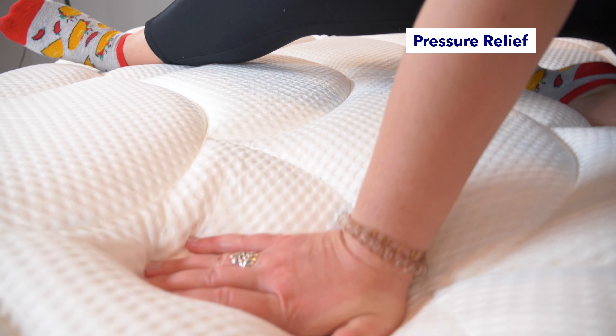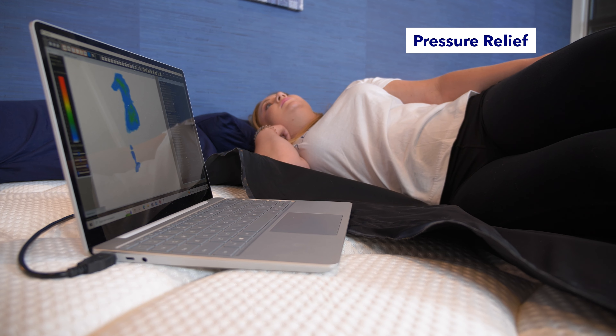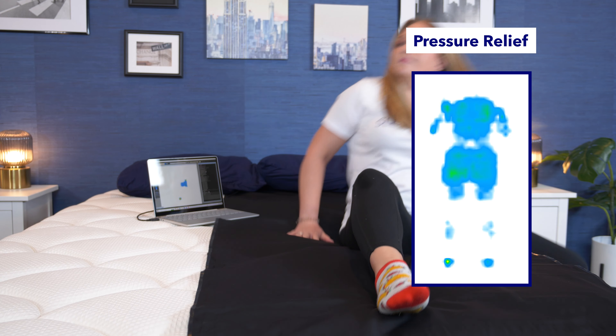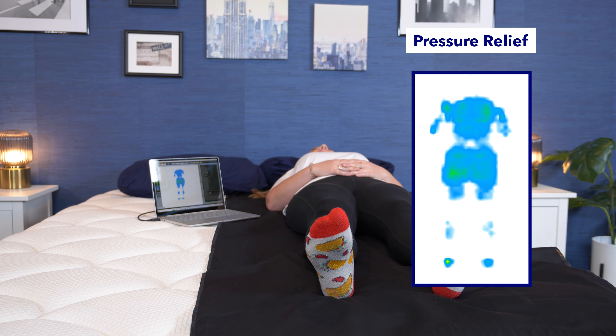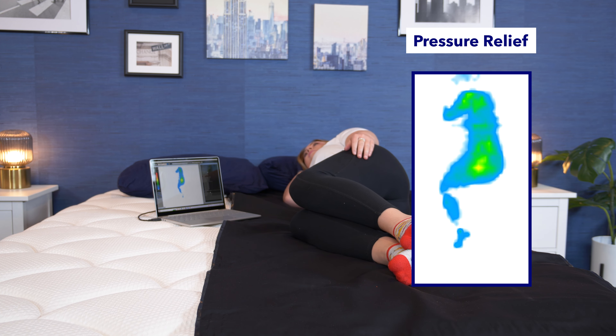Now it's time for the pressure map test. Although I can tell you the DreamCloud has a cushiony on-top-of-the-bed feel, the pressure map takes it a step further. It uses heat mapping technology to show where pressure is building across my body when I lay on the mattress. Blues and greens are good and show low pressure; oranges and reds are bad and show high pressure. You're going to want to see low pressure around your back, hips, and shoulders if you sleep on your side or back. When I laid on my back, I saw mainly blue with little hints of green.